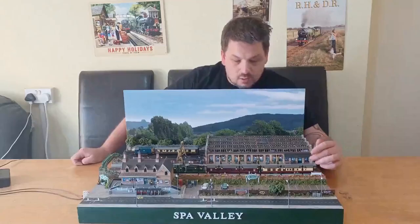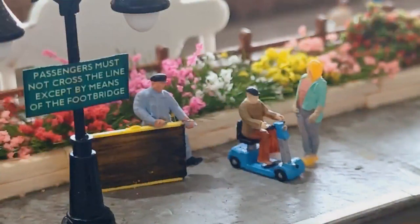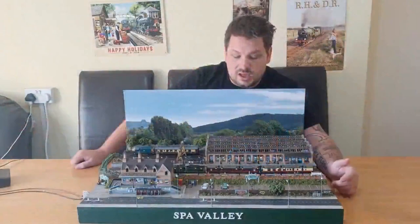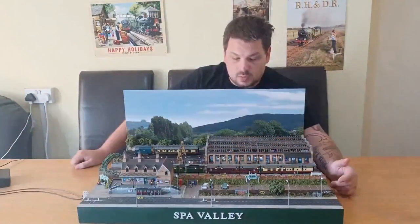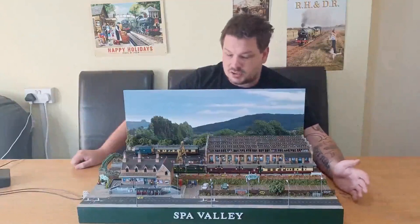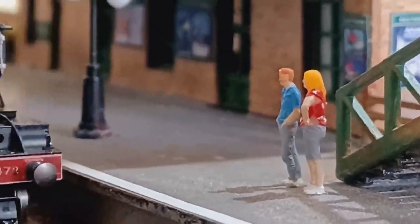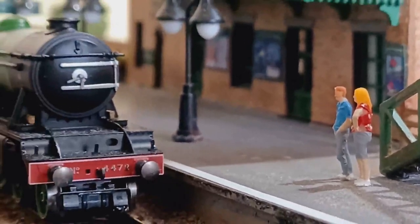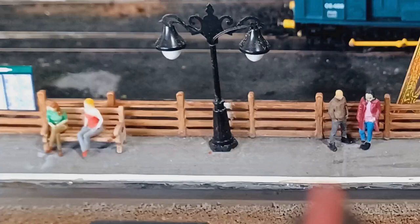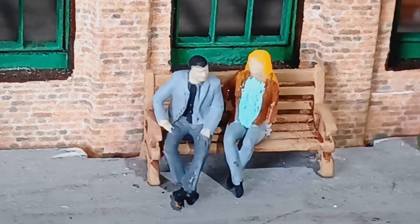We've got some figures on this side - a chap on a mobility scooter here and a railway worker holding an access ramp to get on the carriage. The mobility scooter and ramps I got from West Hill Wagon Works, and they're really good because I wanted to include the whole disability access that Heritage Railways are promoting these days. All the other figures are from a set on eBay - you've got the standing and sitting variants in random bags.